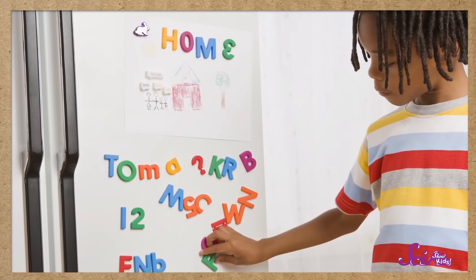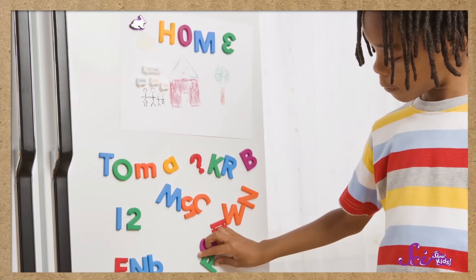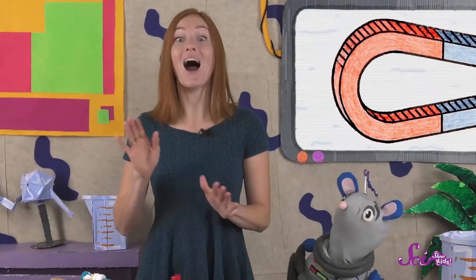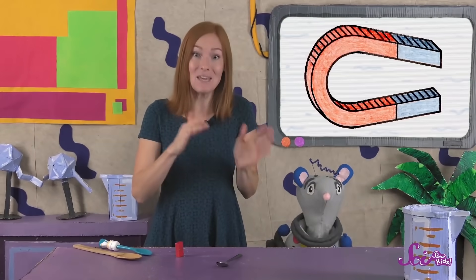And when a magnet sticks to a fridge, that's because there's iron inside the door, even though you can't see it. People use metals like iron to make something else too — iron is one of a group of special metals that people can make into magnets. Iron can do both! It can be a magnet, and it can be attracted to a magnet.